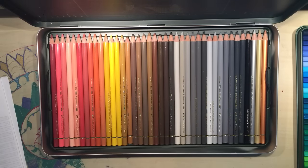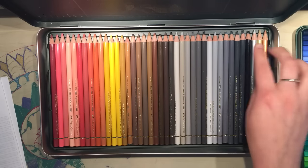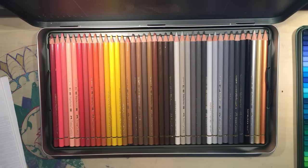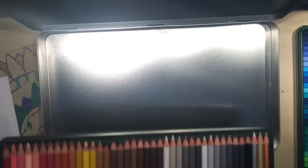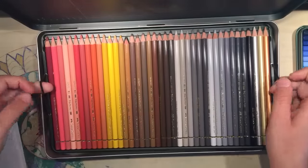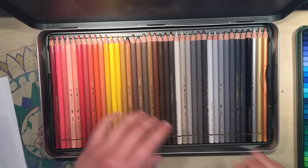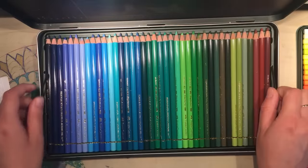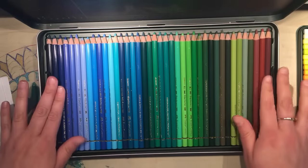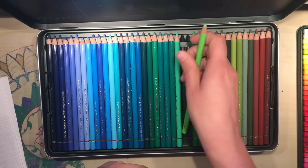The bottom layer is your skin tones and some different brown shades, your greys, into your blacks, and there's three metallics as well. As you can see they provide these elastic handles for you to lift out trays really easily. These are just plastic but each one has its own little nook for the pencil so they're not going to go anywhere.